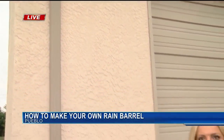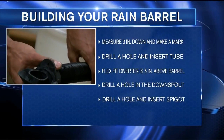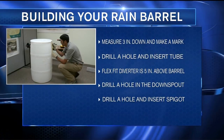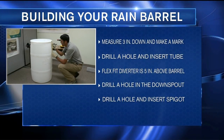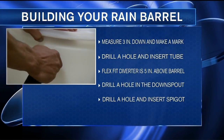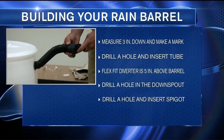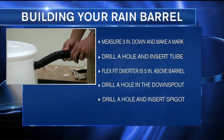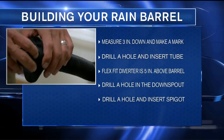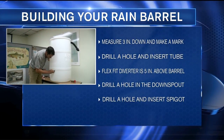You can use items just like these. The first thing you need to do is install a flex fit diverter. A flex fit diverter routes the water from the downspout right into the barrel. Simply measure three inches down from the top of your barrel and make a mark, then drill a hole and insert the tube. You'll also need to drill a hole in the downspout to connect the barrel to it. Make sure your flex fit diverter is about five inches above your barrel so that it doesn't overflow.